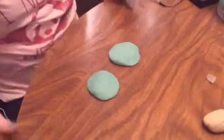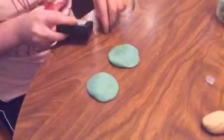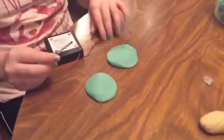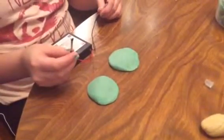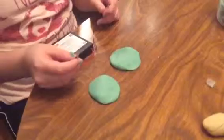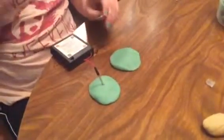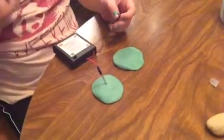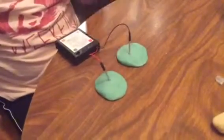So first, we will need the power source. And we will have to put the positive lead in one of the wings, and the negative lead in the other one.